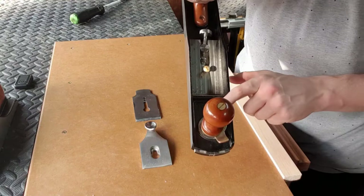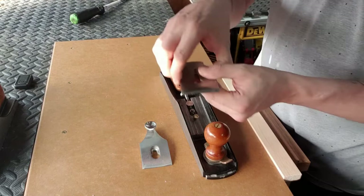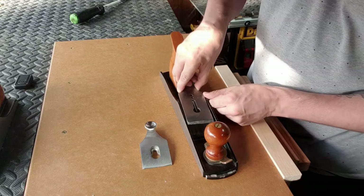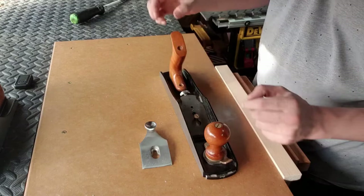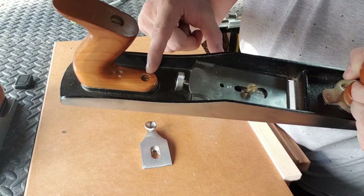Now we're going to start thinking about putting the blade inside the plane. Once you've put the blade inside, just line everything up. Watch out for the brass screw inside the plane — not to knock it. You just have to put it through the hole that's in the blade, being very gentle not to knock the edges. We're going to pick the first hole in the blade. Sometimes you can use the second hole — it really depends on how you set it up. You move it to the second hole when the blade gets a bit shorter.